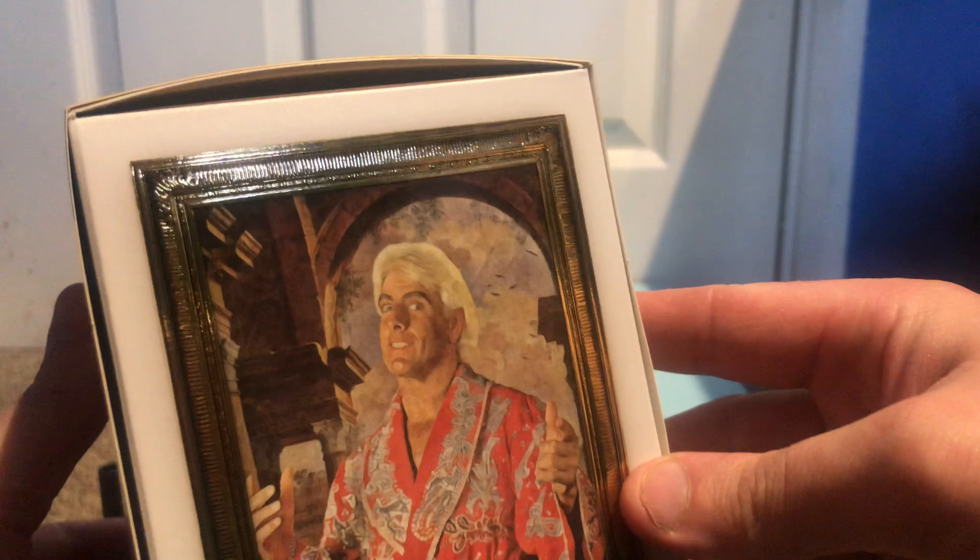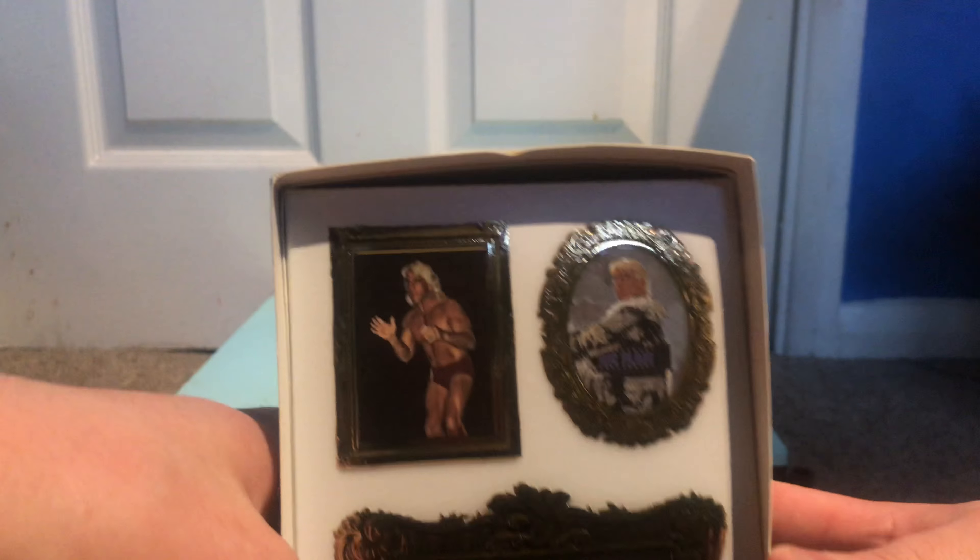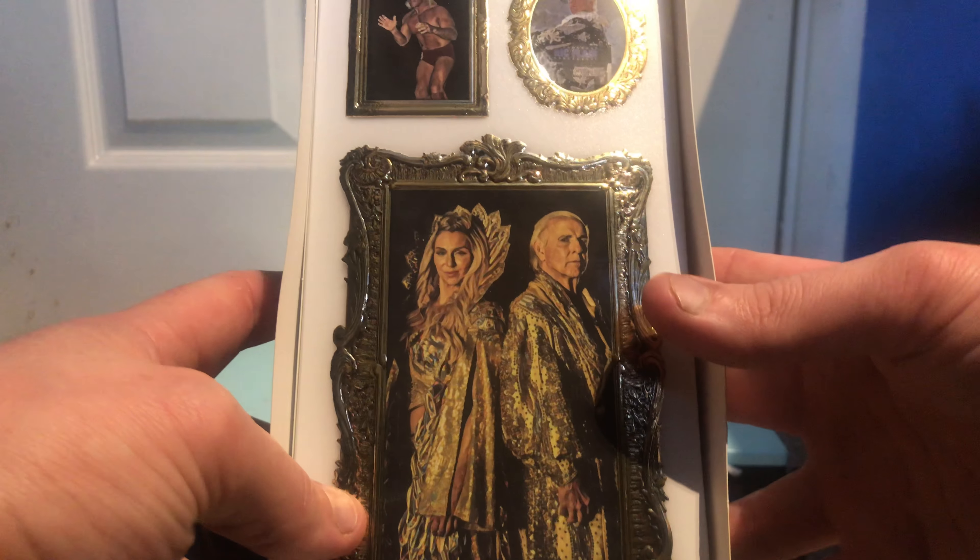Got a lovely picture of Ric Flair there, and a lovely picture of Ric Flair there, and a shot of it.